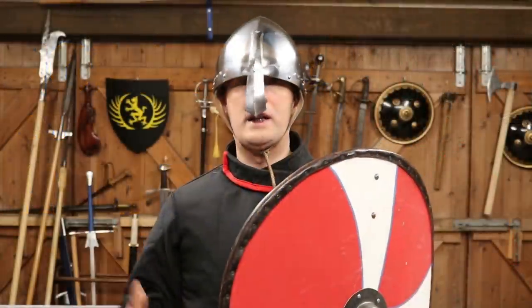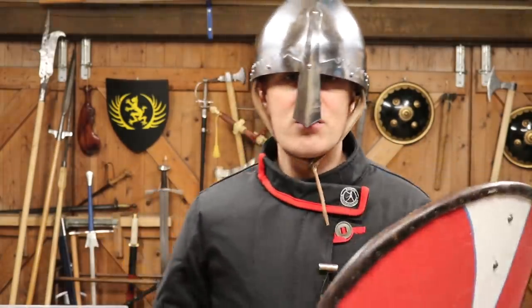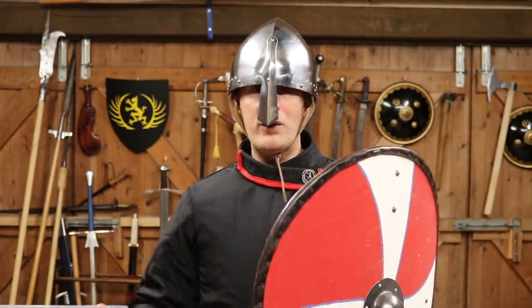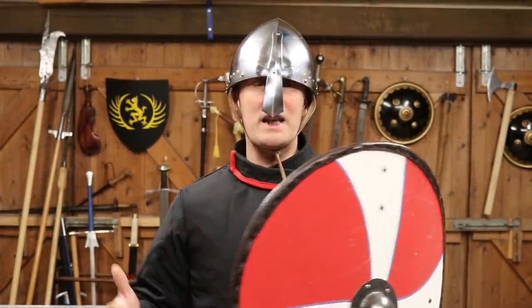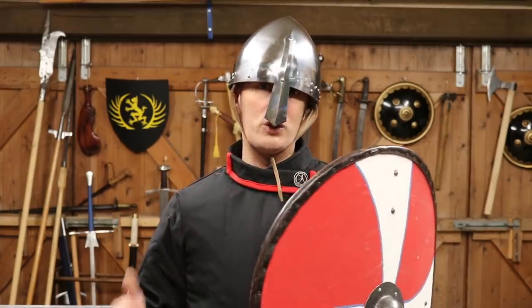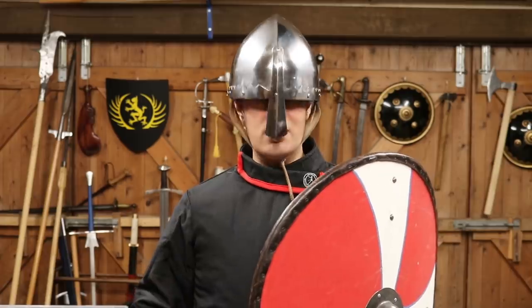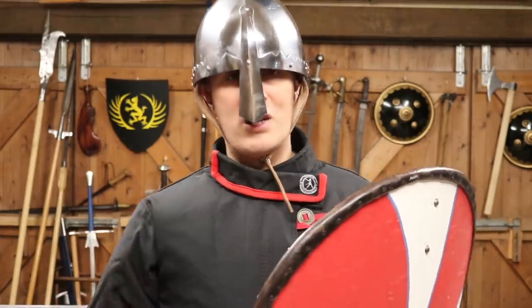I have spoken about Norman helmets before, which it seemed that some of you are quite interested in. A couple of things have come out of that video which I wanted to talk more about. The first thing I want to mention is my good friend Augusto, who is an Italian armorer currently living in Germany. He makes armor. Any of you on the 14th or 15th century armor pages on Facebook will know Augusto — he does lots of really good research. He's been on this channel. He's the little Italian guy who nods a lot, gets angry about armor, but he knows loads of stuff.